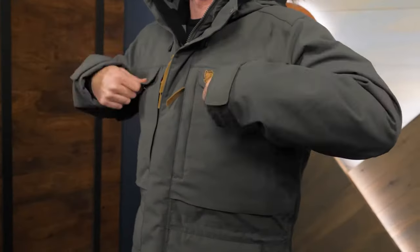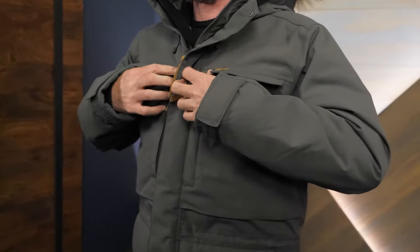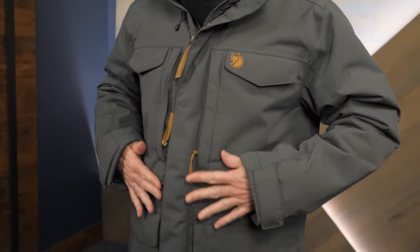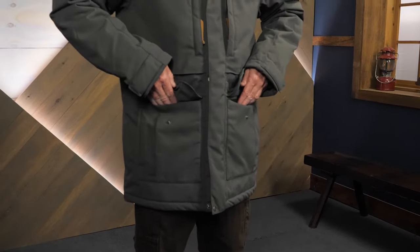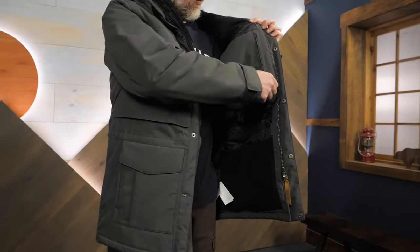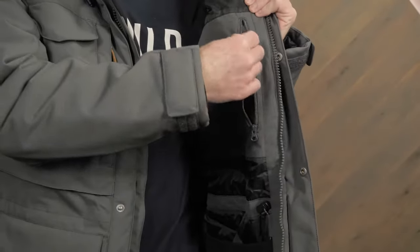A parka needs pockets, and Fjallraven does not disappoint. This parka offers lots of pockets, including glove-friendly snap closures, secure zippered storage, and my favorite roomy bellows pockets. Inside there are more pockets for phones and other cold-vulnerable items.